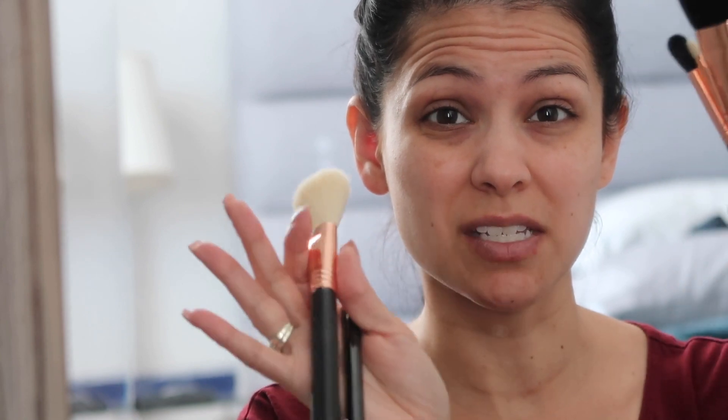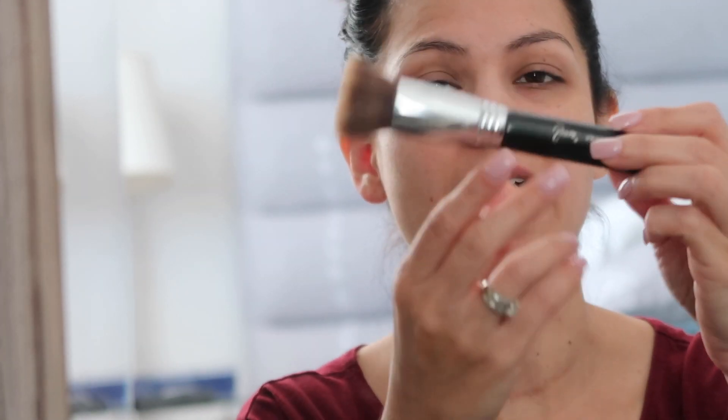This F80 kabuki flat top brush is probably one of my favorite brushes. If I'm not using a sponge to apply my foundation, I'm always going in with the F80 — so this is probably one of my favorite Sigma brushes, hands down.